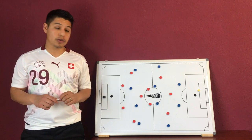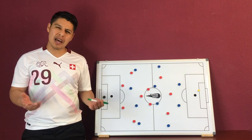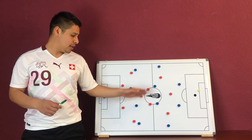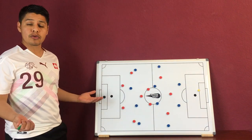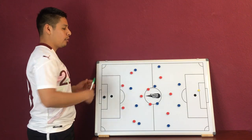Here the blue is set up in a 4-4-2. So for our midfielders we have a bit of an outnumbering situation where we have three defenders to the two attackers in blue. We're first going to try to trap the ball on the outside and again trying to recover the ball in the middle third.